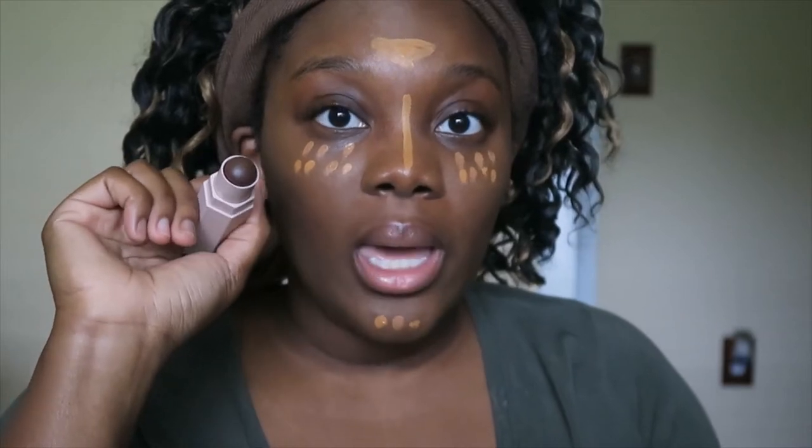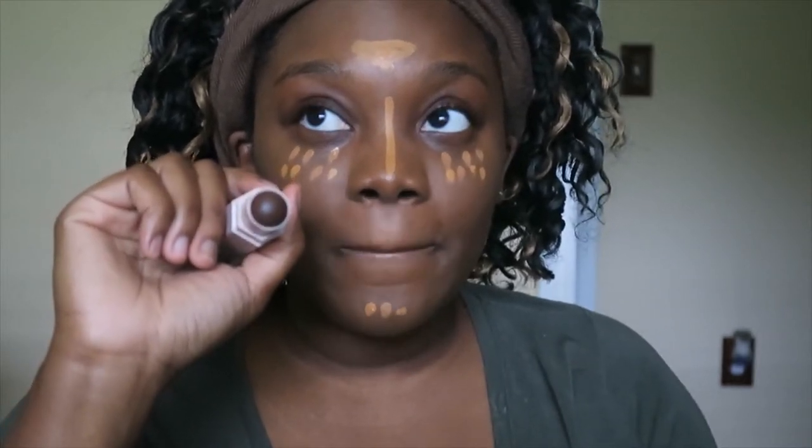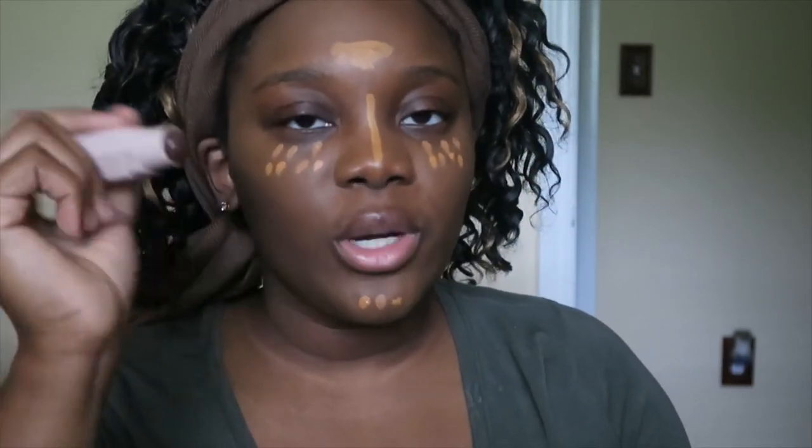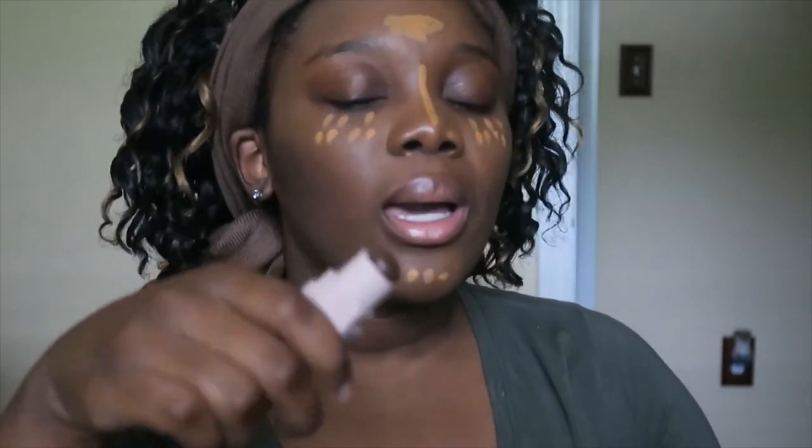Now we are going to put Ebony on this side. Ebony is dark, y'all — not as dark as Caviar. But now I kind of want Caviar. At first I was like, I'm not going to get Caviar, it's going to be way too dark on me. But seeing how nicely Ebony compliments me, I'm wondering: can I take that leap? Can I do Caviar? I kind of want to order it because I like Ebony.